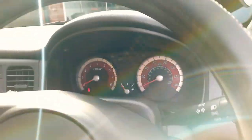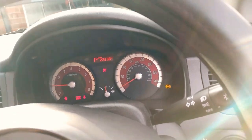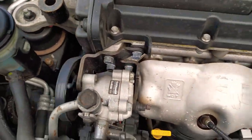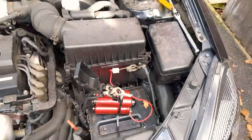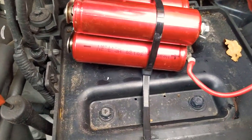Key's in, ignition on — and there you go, sweet as. And there you go, started it like a dream. I don't know if I'd be able to drive with them, but yeah, it certainly started okay.